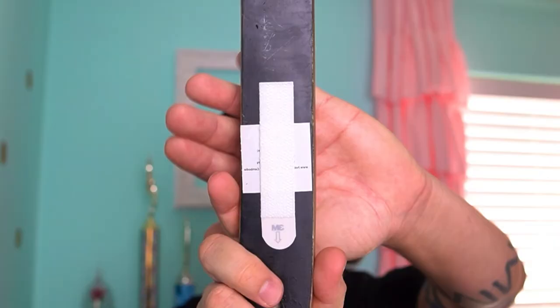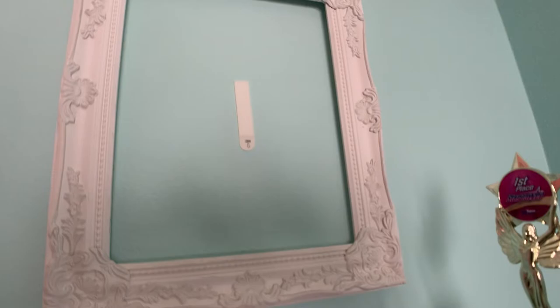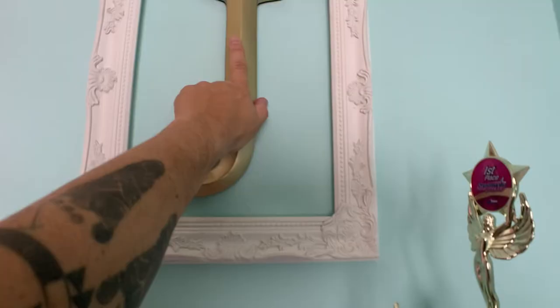This didn't make it on the original command strip video, but it was put on around the same time and it's still held up with command strips. As you can see, the command strip is still on here and also on the wall — it has not fallen off, there is no peeling or tearing. You just put it right back on, and I've eliminated having to use nails. I can put this anywhere else in the room and I'm not going to have holes.